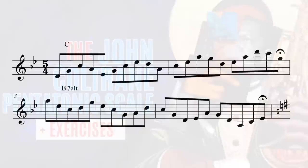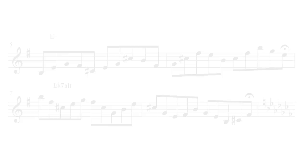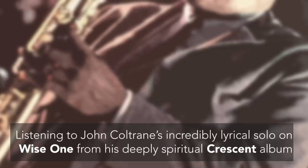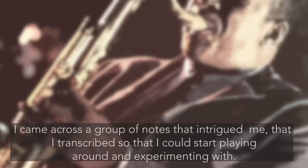The John Coltrane Pentatonic. Listening to John Coltrane's incredibly lyrical solo on Wise One from his deeply spiritual Crescent album, I came across a group of notes that intrigued me, that I transcribed, so that I could start playing around and experimenting with.